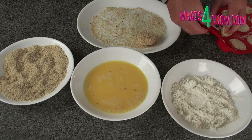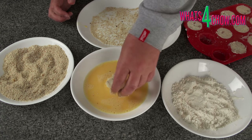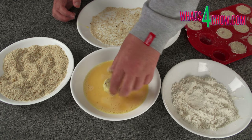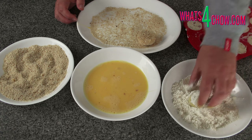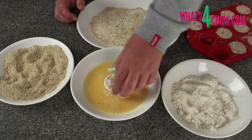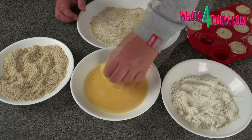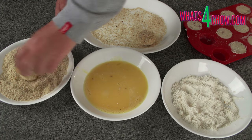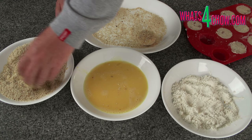To coat the croquettes, pop a potato puck from the mold. Dip it in the egg, dredge it in the flour to coat, then back into the egg to wet all of the flour. Dredge the potato in the breadcrumbs to get a good solid coating.